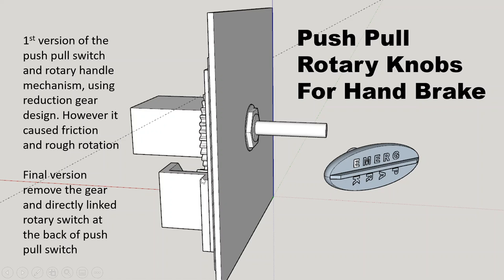Unfortunately the first version didn't work well because when rotating, the gear felt very rough and sometimes stuck in certain positions. In the final version I had to dismantle the rotating gear — keeping the bigger gear as part of the push-pull switch housing — and attach the rotary encoder directly to the back of the push-pull switch using a bracket, so rotating it drives the encoder directly without the reduction gear mechanism.